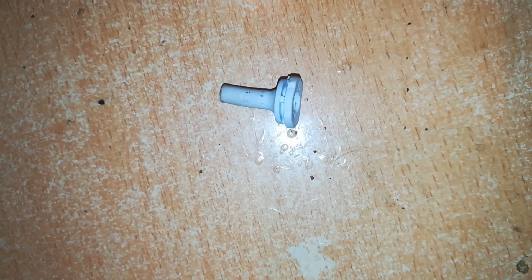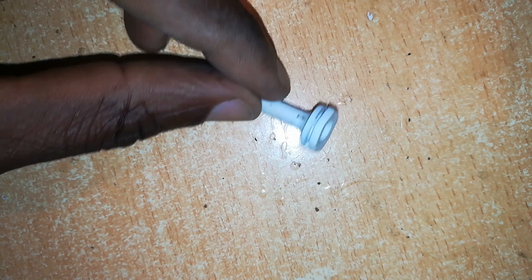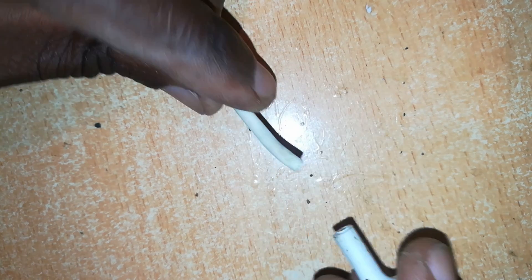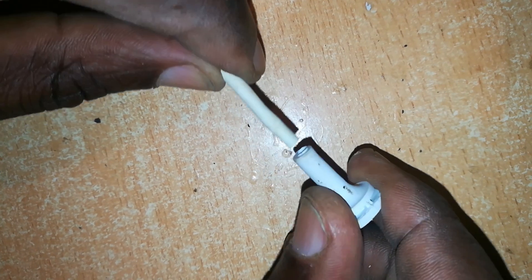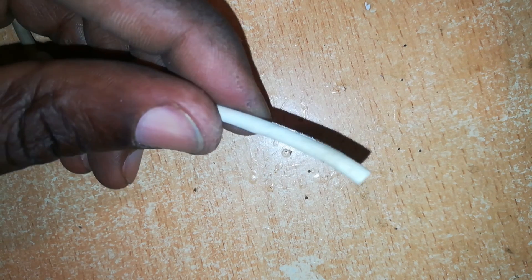Here is one of the cheap junctions I found from one of the fake chargers, but they work anyway. I'm going to use this now — thread it at the end of the cable right here, pull it in, then prepare the end of this cable by exposing the wires.